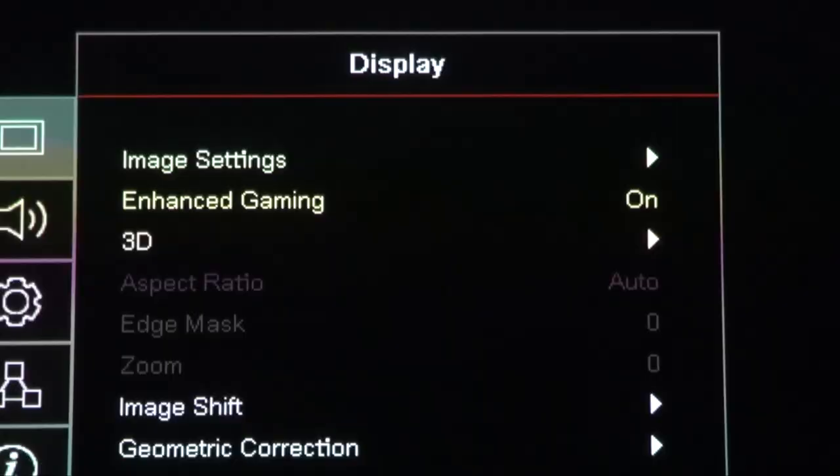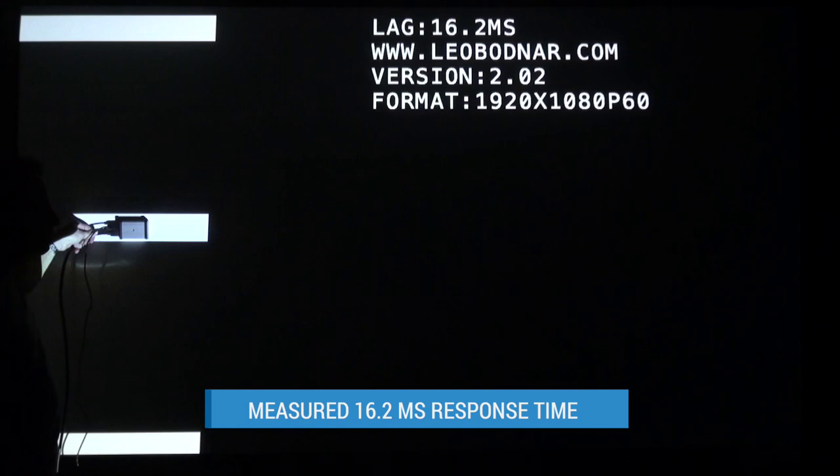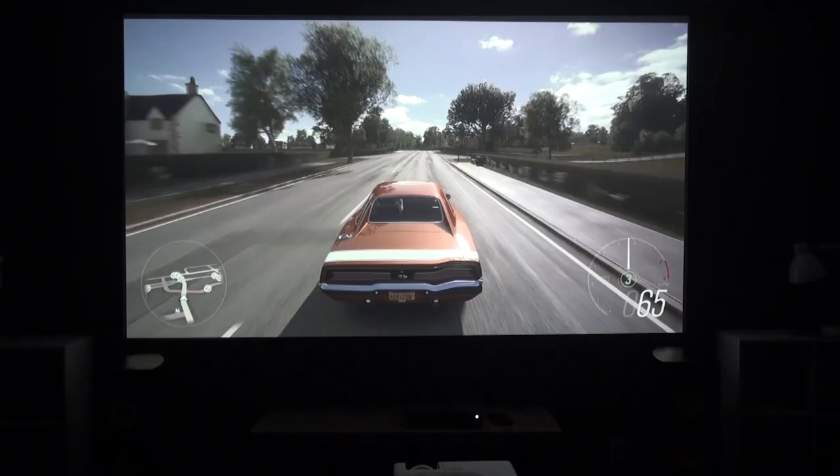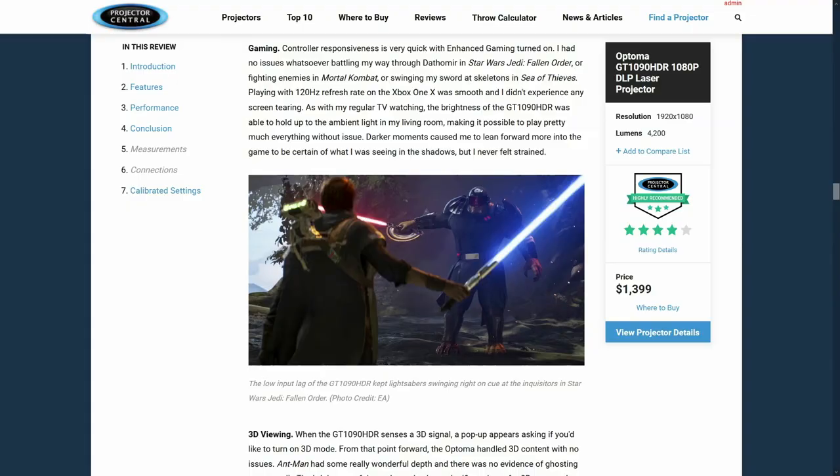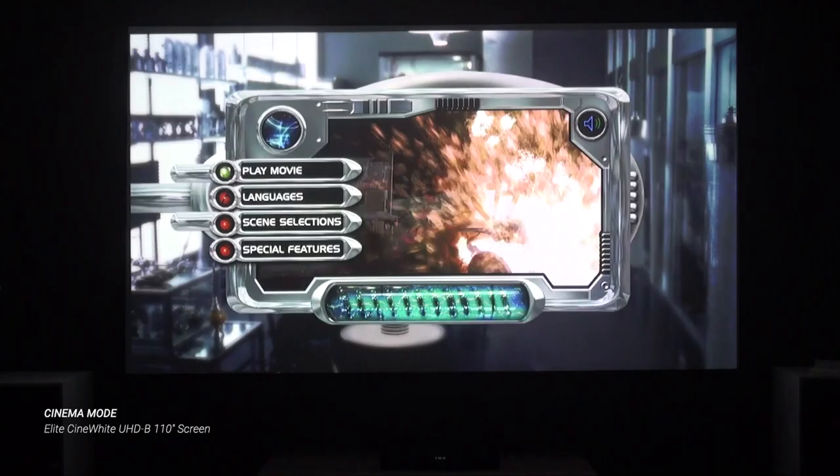Getting back to the GT 1090 HDR, two things make it a good gaming projector. One is the bright laser light source that permits viewing in moderate to bright light. There's also an enhanced gaming setting that can be activated with any picture mode. With it turned on, we measured a fast 16.2ms for input lag with 1080p 60Hz signals — low enough to present no detectable delay for the vast majority of gamers. The projector even handles 1080p at 120Hz, though our lag meter can't test at that frame rate. Our reviewer John Higgins said controller response time was very quick.